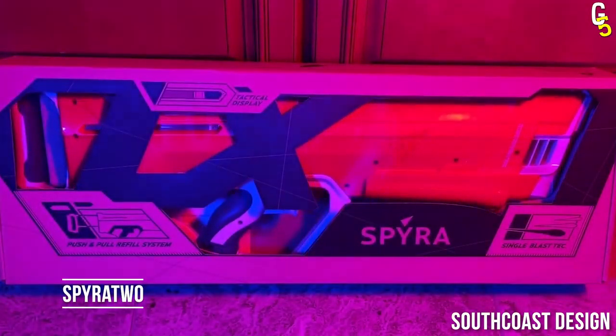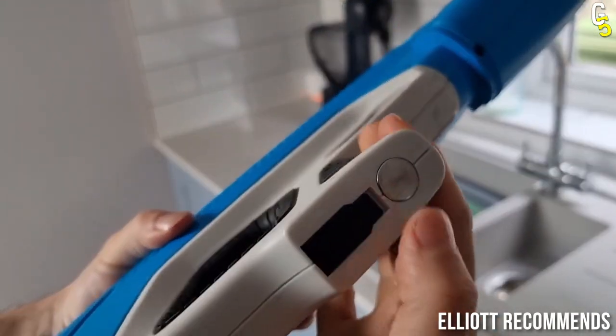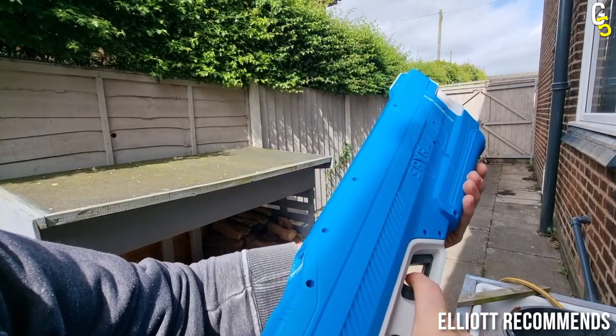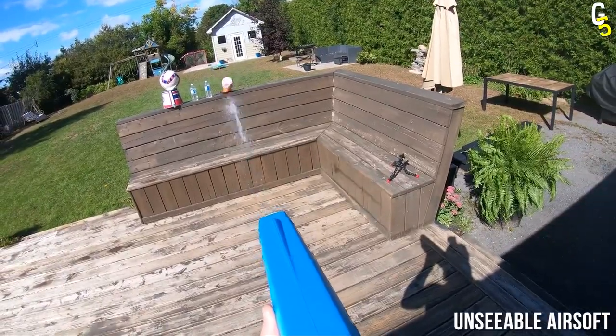And when we say it's about to go down, we mean like really, really down. The winner of the craziest water guns is the one and only Spira 2. Now, you should close your eyes and just listen to its features, because its price of $159 is a little bit over the top — we agree.